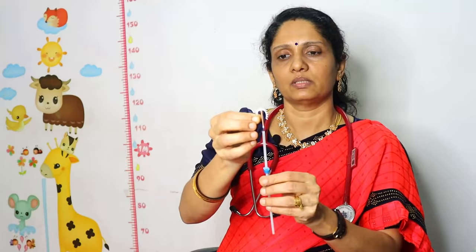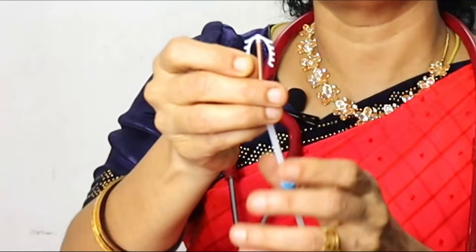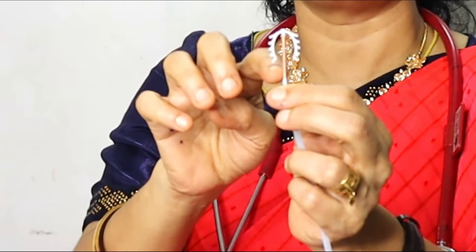So, what is copper T? Copper T is in a T-shape. This is copper T. This is a T-shape. This is copper metal. This is plastic.